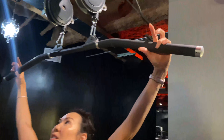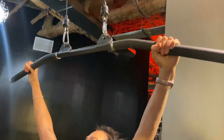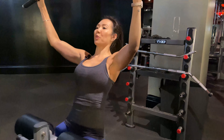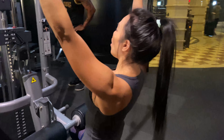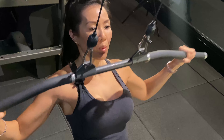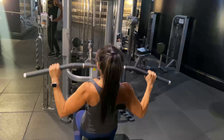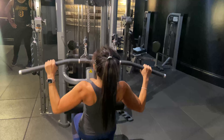We'll start with the regular traditional lat pull-downs. I suggest probably a little bit further than your shoulder-width apart. What you're gonna do is lean back just a little bit, hold that position, keep the core nice and tight. Look kind of up, but not too up where you're straining your neck. Pull down to the top of your chest in one smooth motion.